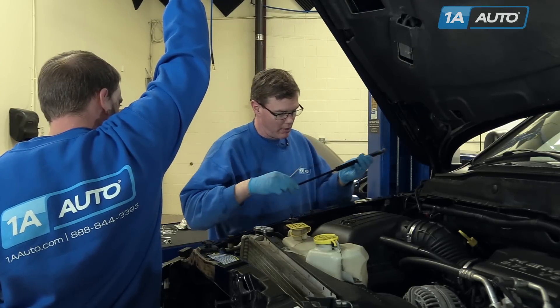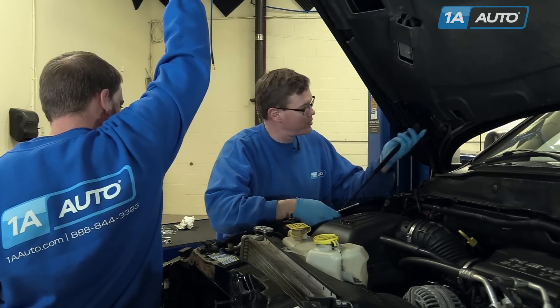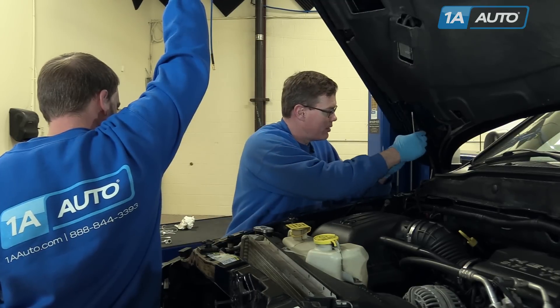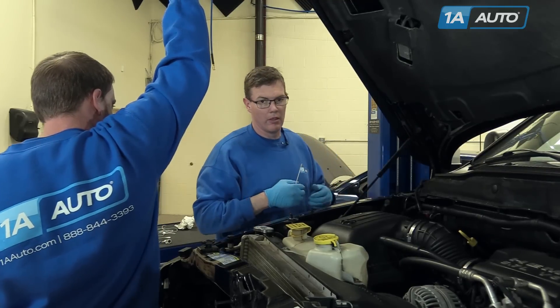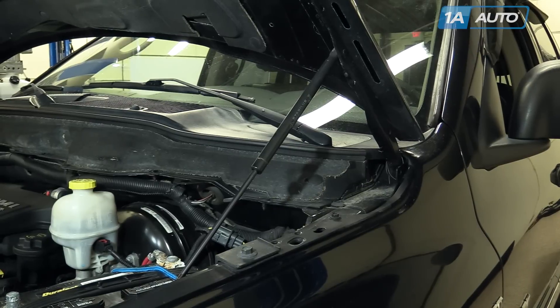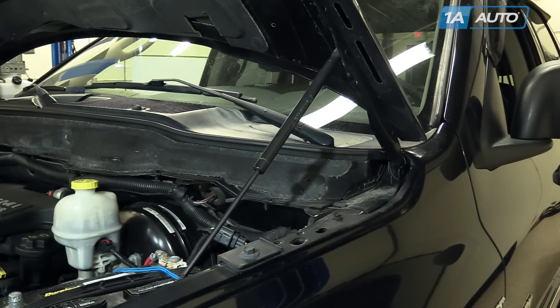And pretty simply, your new one — make sure the clips are in place. Snap it right on and make sure it's secure. And then repeat that for the other side. We always recommend that you replace them in pairs.